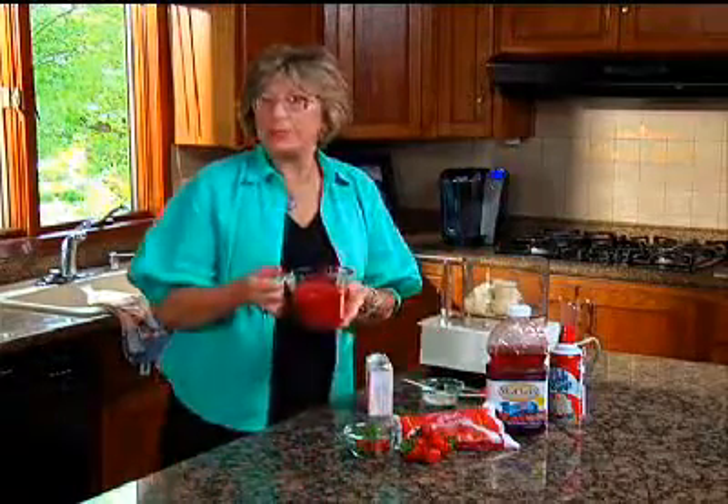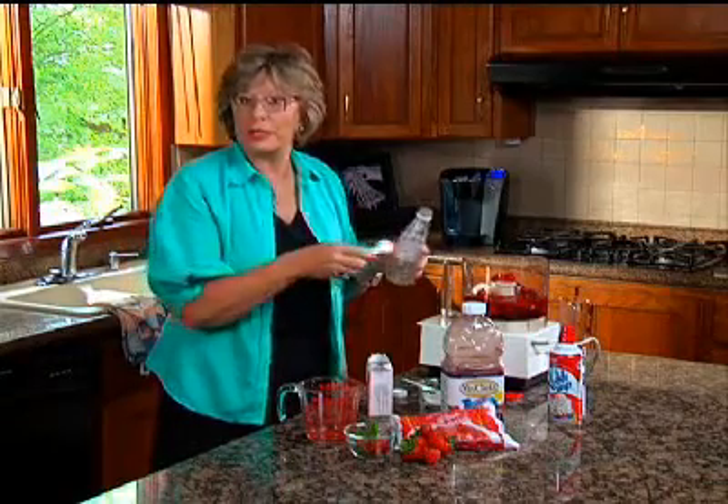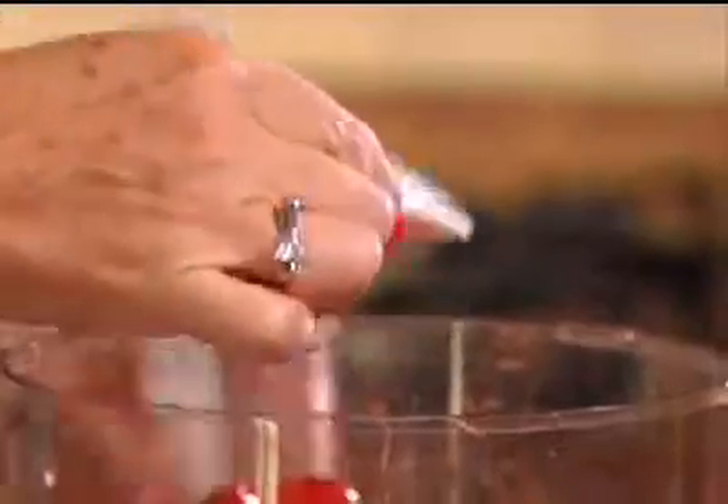It calls for 2 cups of the berries, as well as 2 cups of a cranberry juice. Vanilla is a great addition because it really enhances all the flavors that are already in your smoothie, and it calls for a teaspoon. And then 1 teaspoon of granulated sugar.